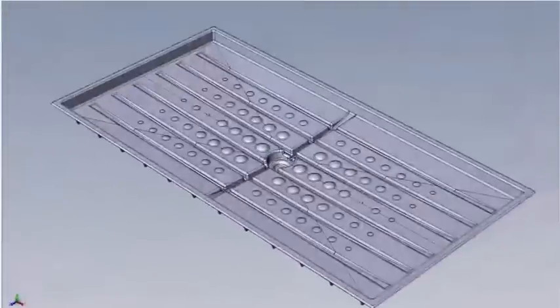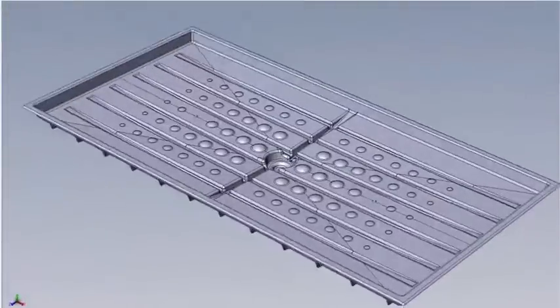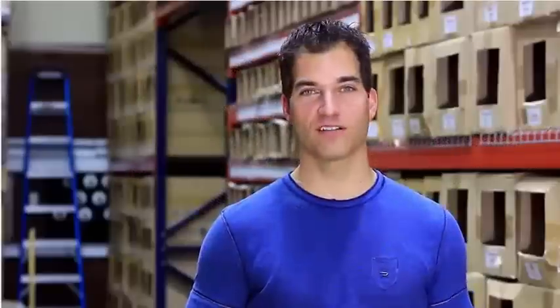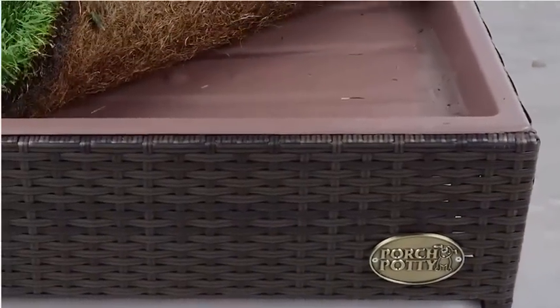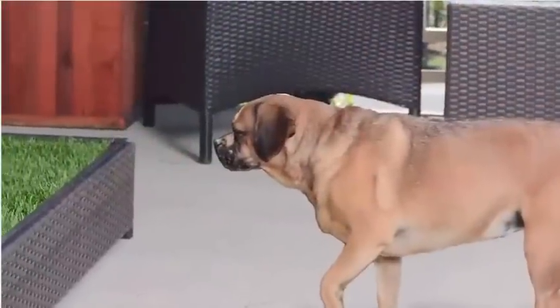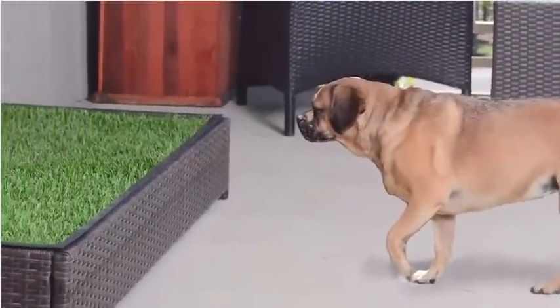I wanted it to clean itself, and I wanted the option to use real grass or synthetic grass. So I designed a few variations to the idea, and I even built a small company to distribute them. There was, however, one design I've always wanted to do that tops them all — a weatherproof resin wicker version made for the outdoors, but stylish enough that even your dog would be impressed.